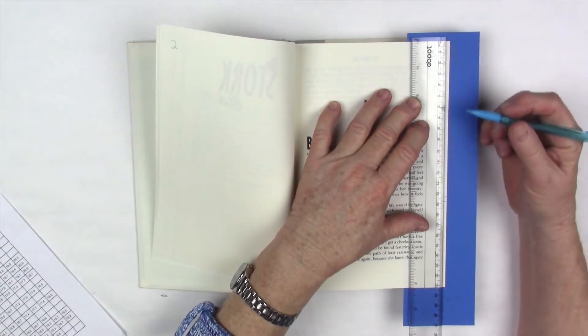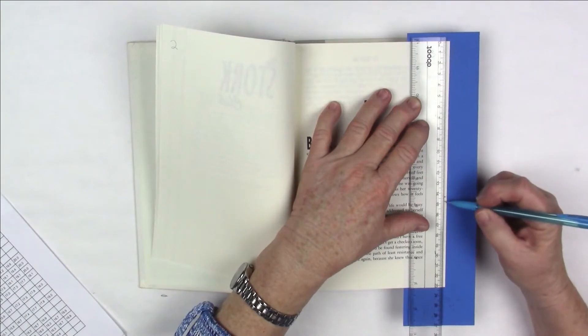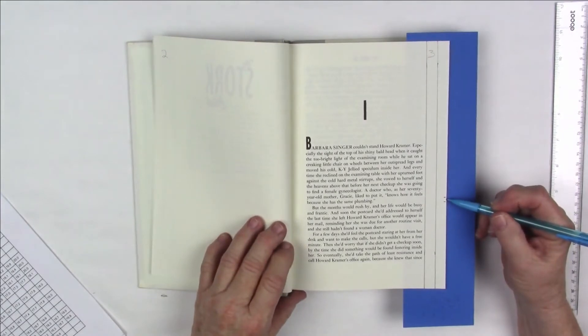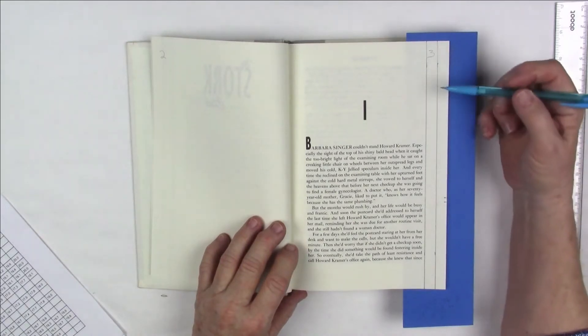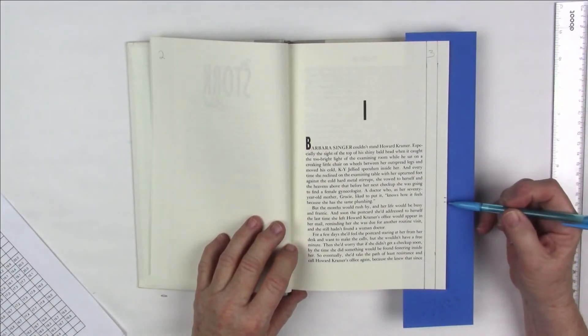I'm on page three and it's 14.4 — make a little tick mark — and 14.8 — make a little tick mark. I'm going to go through the entire book, very carefully lining up my marks. I just need a little tick mark; I'm going to cut them later. I do the whole book one step at a time — first the horizontal lines through the entire book, then the tick marks through the entire book.